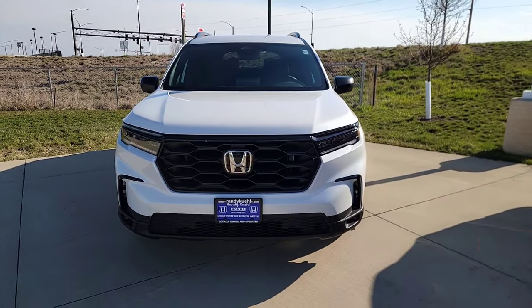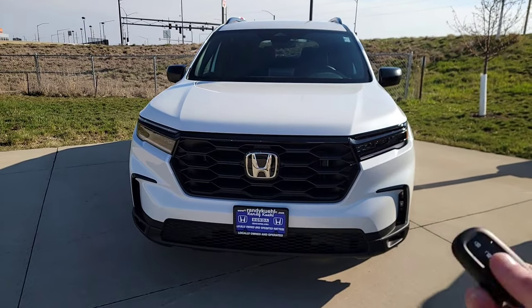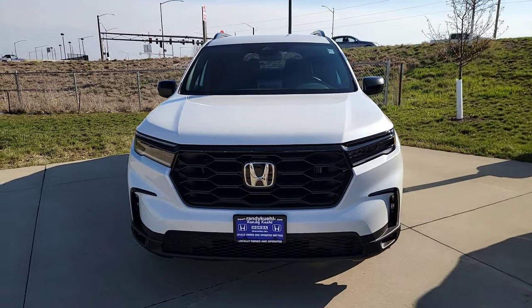You cannot do it a third time — it will not engage. The vehicle has to be turned on and then turned off for remote start to be available again. To turn it off early, just hold that button down again and it shuts everything right off.